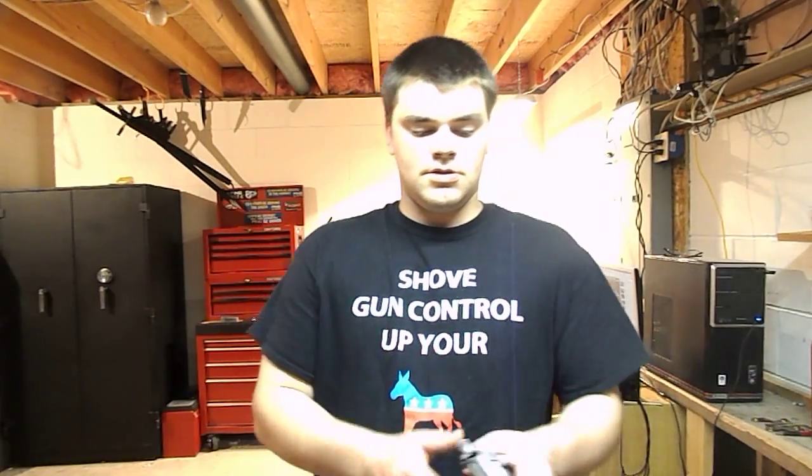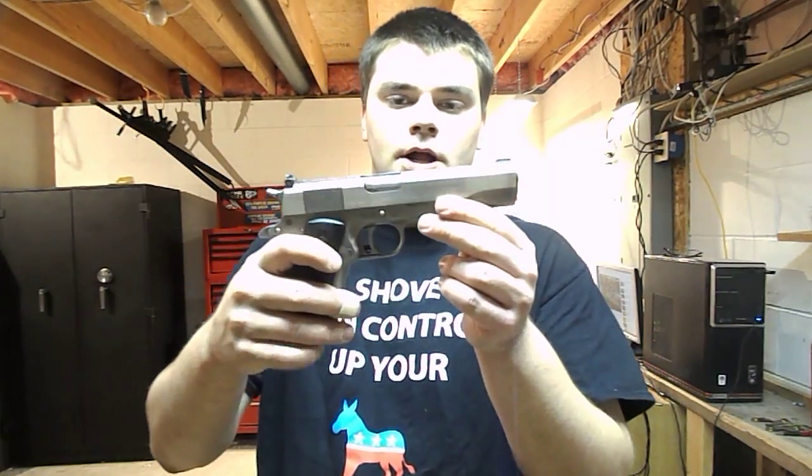Hi guys, Spartan765 here. Today I'm doing a video review on a gun I picked up recently, and that is the AMT Hardballer.